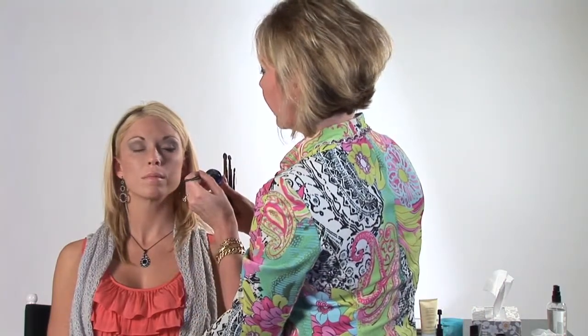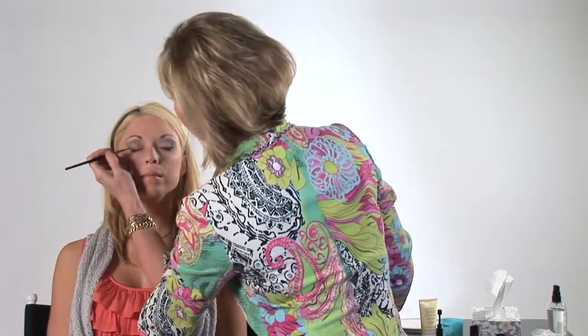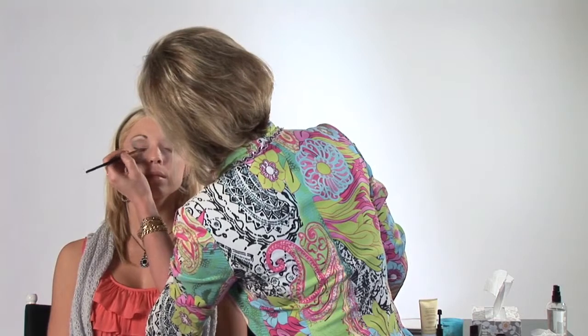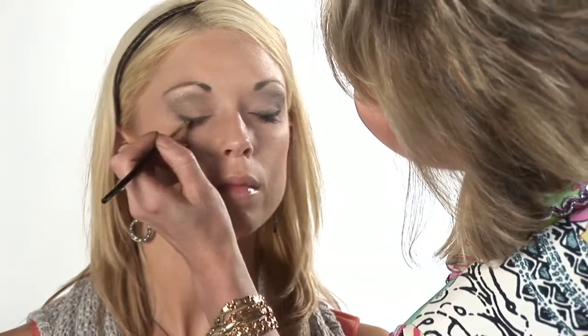I'm going to use my small liner brush and my cream eyeliner, and we're going to start at the upper outer lash line. It's much easier to build or add on color than it is to take away, so start in small doses and then just build on the color. It should get a little bit thicker as you get to the outer corner, thinner as you go into the inner corner. Now I'm going to take a little bit more of that darker shadow that we did for contouring and blend that in with the liner, smudging it.